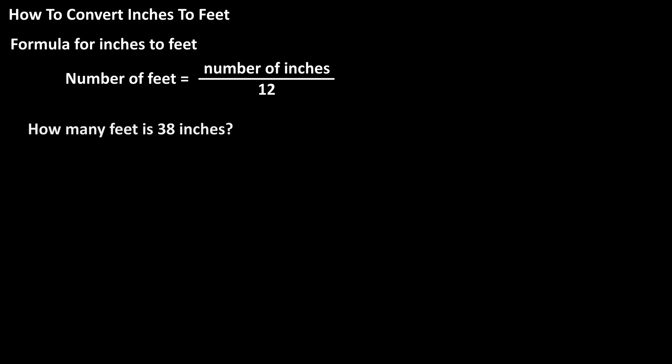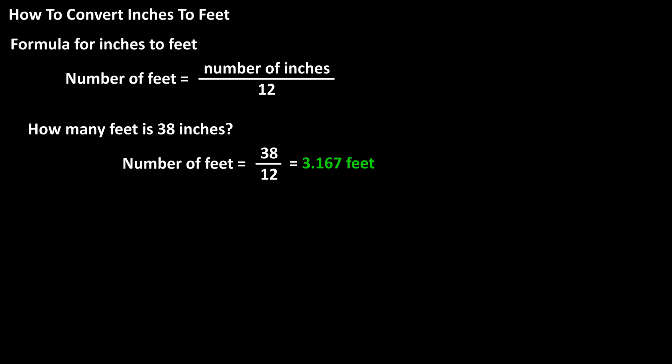So, for instance, how many feet is 38 inches? To answer this, it's just 38 divided by 12, which calculates to 3.167 rounded off. So, 38 inches is 3.167 feet.